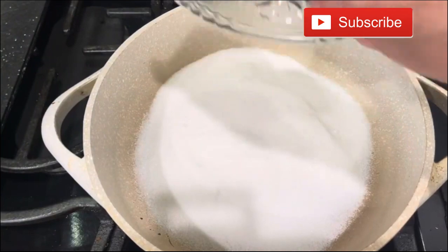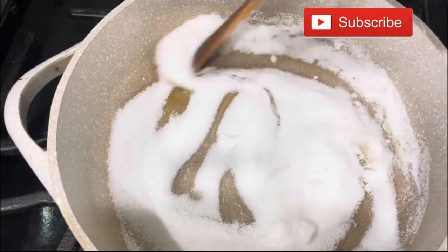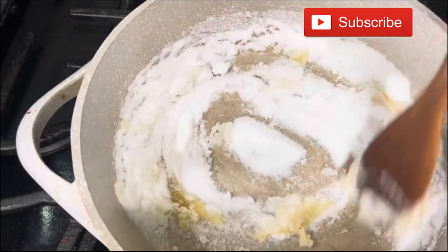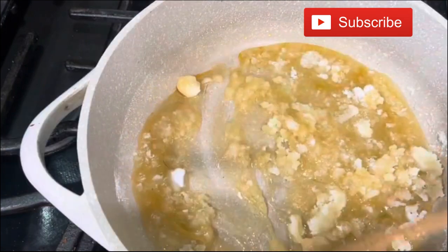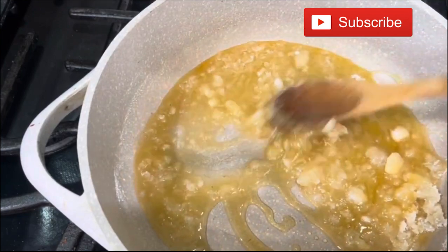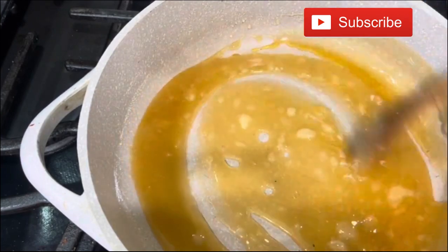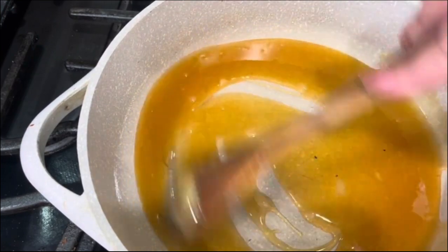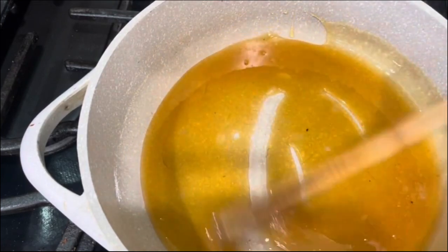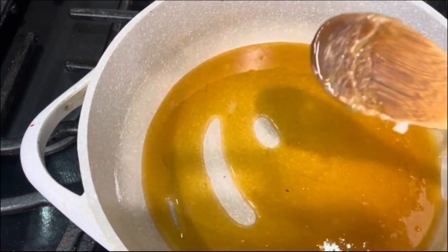I am ready to start making my caramel. I'm using one cup of granulated sugar. When you notice the sugar starts dissolving, be very careful because it really doesn't take too long. Be very careful — once you still see granules, continue mixing. But when there are no more granules of granulated sugar, your caramel is ready to put in your baking dish. Be careful because it is very hot.